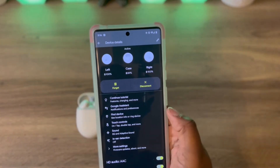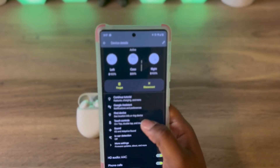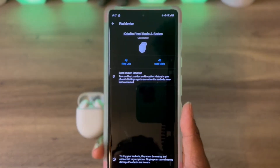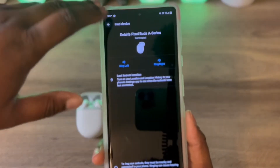You have Find My Device. So say you lose your buds and you don't know where they are — all you need to do is click on it and it will locate and ring them to let you know where your buds are.